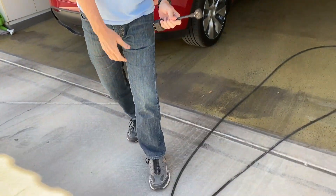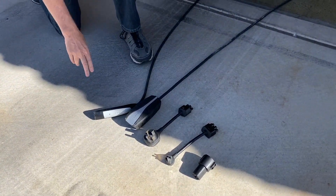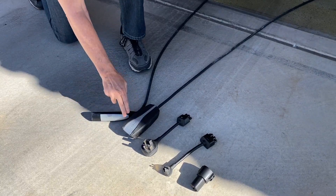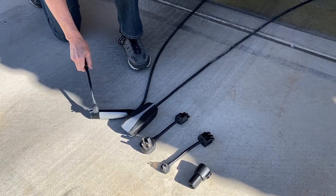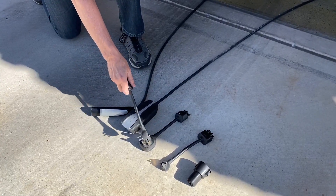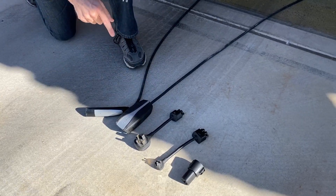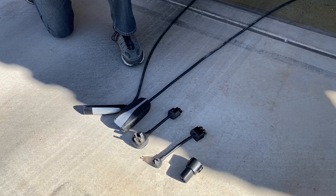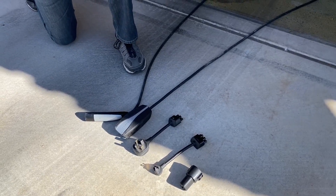This is what you're going to get, and it's going to be in the front of the car when you receive it. You get this 18-foot charging cable — you plug the adapter into it, and then this part plugs into the Tesla. You're also going to get two chargers: one for a 50-amp circuit, and one for a 15-amp circuit, which is like the normal outlet you have in your home. And then a charge point adapter — we'll talk about that in a minute.